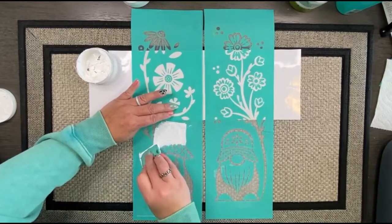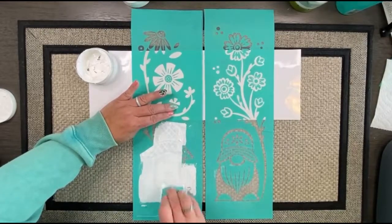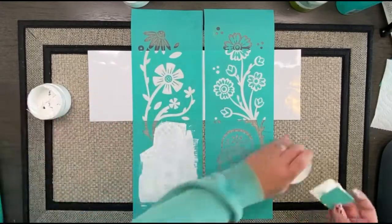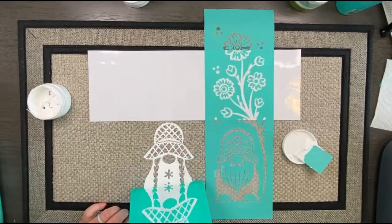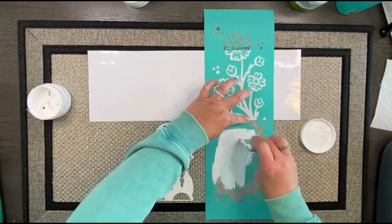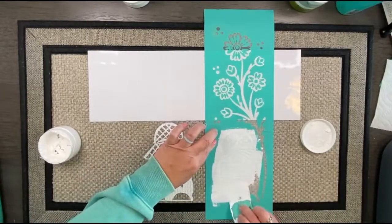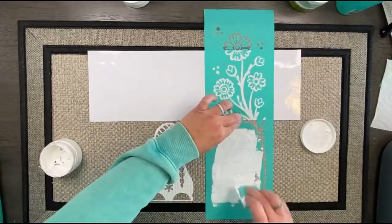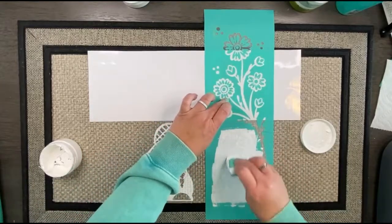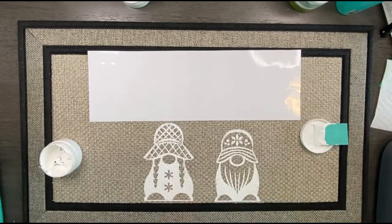I'm just going to be inking the bodies because I'm going to use the florals in just a second on the side of my mat. Sticking with the white and holding on to that transfer because these transfers are very well loved. Once I did the little girl gnome, I did the adorable little boy gnome — I just love her little braids, so cute!